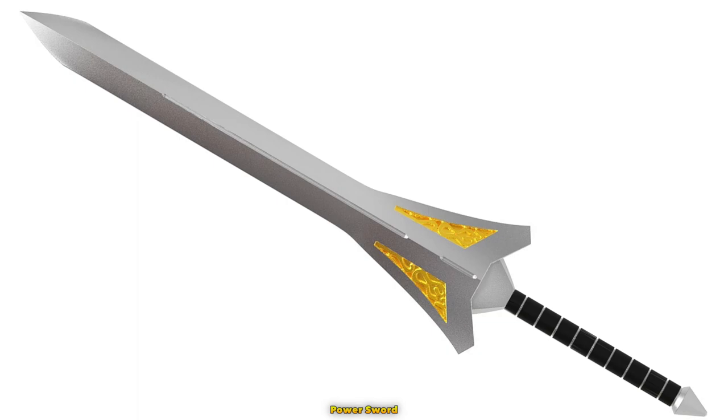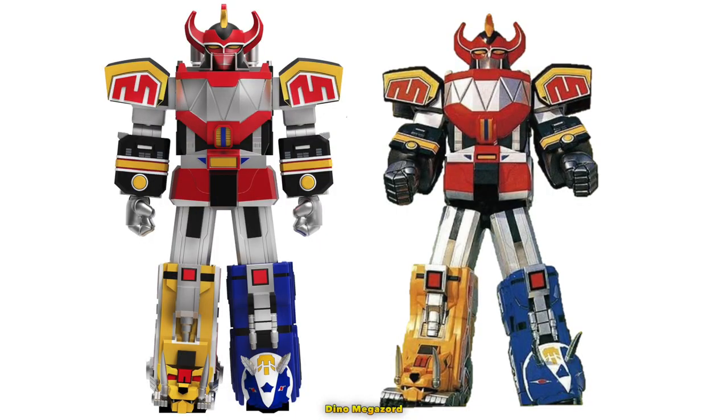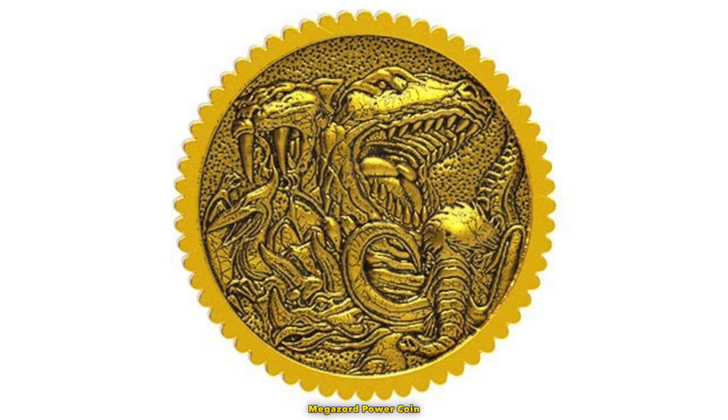Thank goodness the power sword is visually show accurate. Other companies would make the sword all gray and treat it as an afterthought. The Megazord is very close to being show accurate. The hands are the only problem for me because I interpret the hands as being more blocky and black or dark gray. From these pictures, these hands look silver. I wish they would have included a set of alternate hands that were black or at least darker. The metal Megazord power coin is also a welcomed addition to this figure.